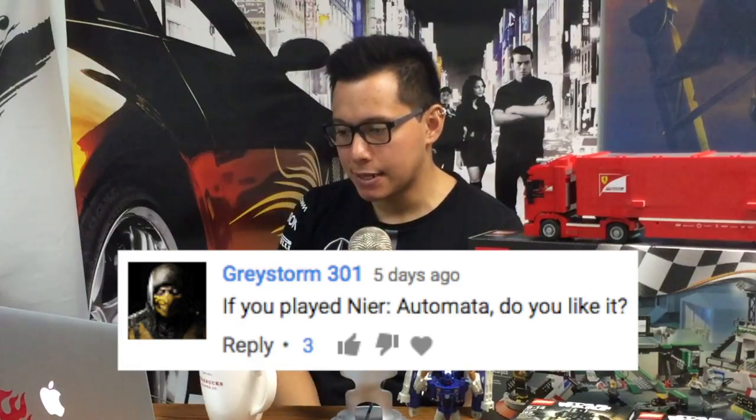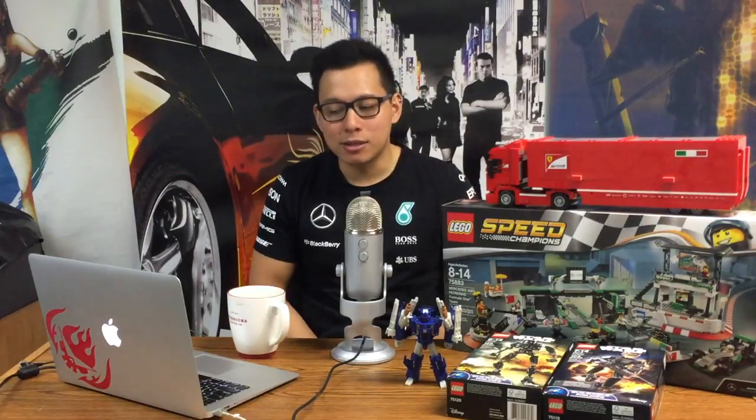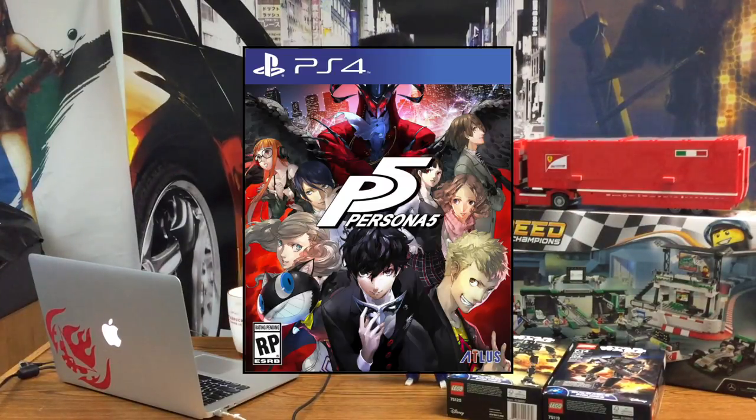Greystorm asks if I've played Nier: Automata. Short answer — no. I really want to play that, and I also want to play Horizon Zero Dawn. Unfortunately, I picked up Zelda instead, so I don't really have the time to be playing those other two games yet. I still haven't beaten Zelda — I'm like 60 hours in. After that, Mass Effect comes out tomorrow. I've read a couple of those questionable reviews and I don't really care — I'm a big Mass Effect fan. The way I see it: I'm playing Zelda, I'm playing Mass Effect, and next month I'm playing Persona 5. So Nier and Horizon are going to be pushed back until the summer when there's no games out.